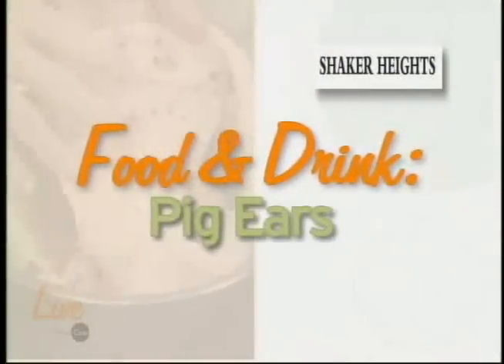Last week I showed you how to stock a kitchen. This week I wanted something a little different. I asked Matt Harland, chef de cuisine at Lolita, to come down and prepare one of my favorite dishes — pig's ears.